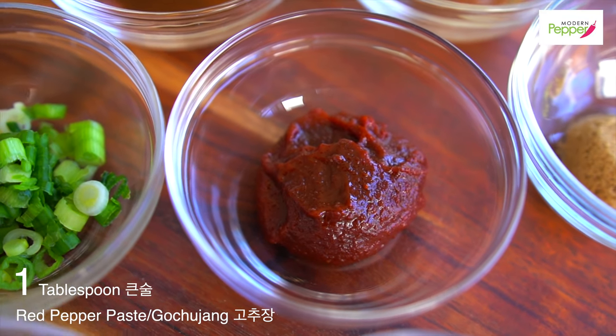Vegan friends, obviously you can't use fish sauce. I have a recipe for vegan fish sauce that you can make at home — make yourself a jar, keep it in the fridge, and use it for this, for soups and stews. That recipe is in my vegan kimchi recipe — all links will be in the description box.